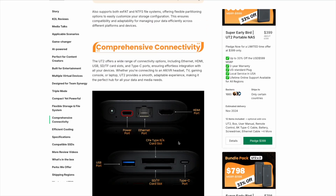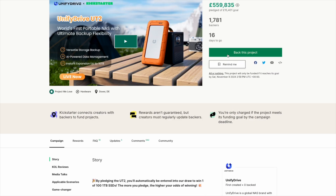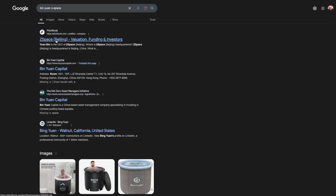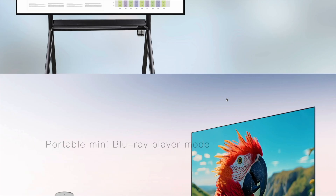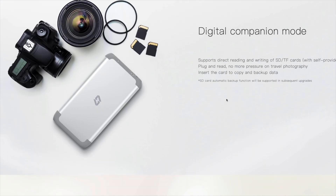The company listed on the page, Unified Drive, is a new company with an address that's actually just a third-party that registers companies in the USA. But if you follow the team behind the Kickstarter, it appears to originate from a Chinese company called ZSpace, who already have a series of Chinese market-only network attached storage products. I think the UT2 is an upgraded version of their original T2 product.